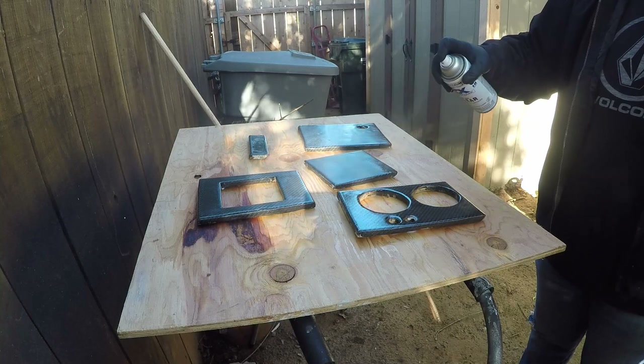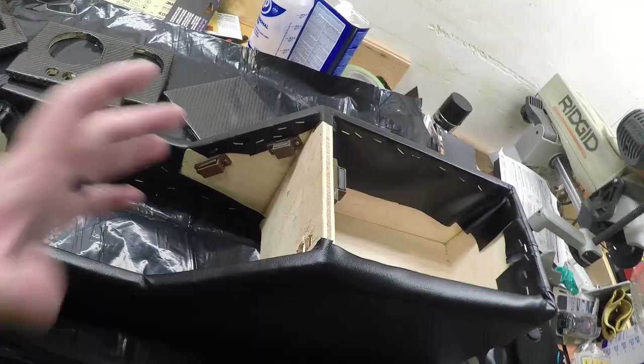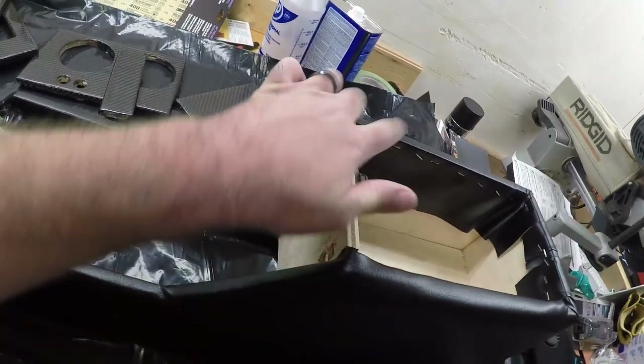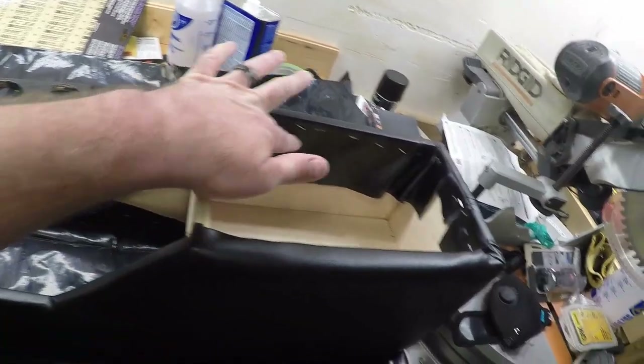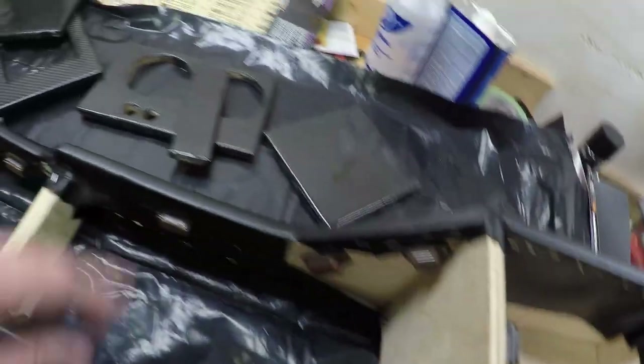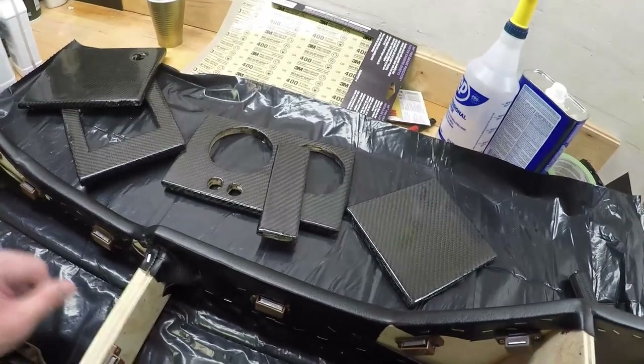We're going to try and finish it off. I'm going to wrap a little bit of material in here to cover up this spot, trim this up a little bit, put some carpeting in here, and then we'll get these pieces installed and call it good. Let's get to it.